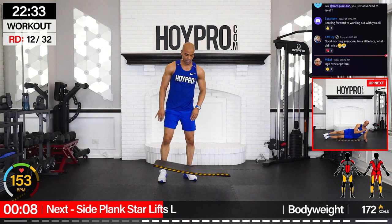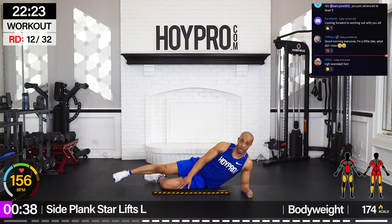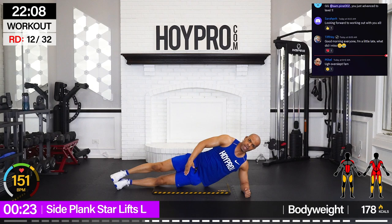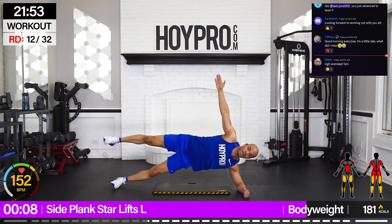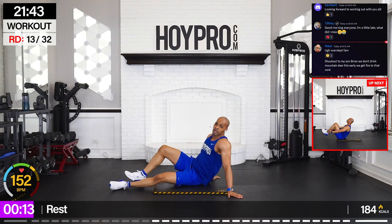We're going to go ahead and grab our mat. We're going for side plank star lifts. I'm going to lay towards the right. We're going to come up, lift, and down — to modify, knees down. Bring it up to the X and down. Squeeze. Control through those inner thighs on the way down, squeeze up from the gluteus medius. I know we worked legs yesterday, but we still got legs today. Come on, working with that body weight. You are a star.